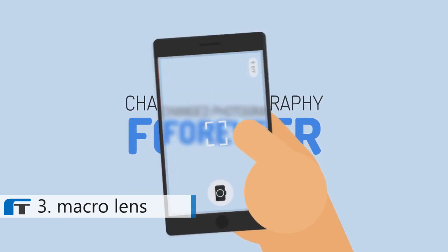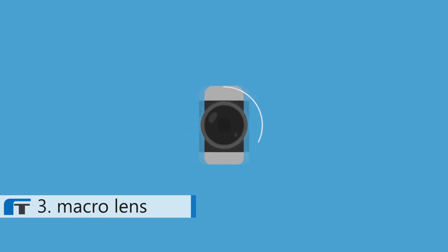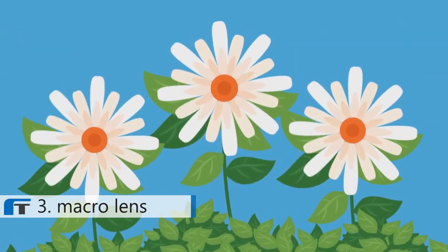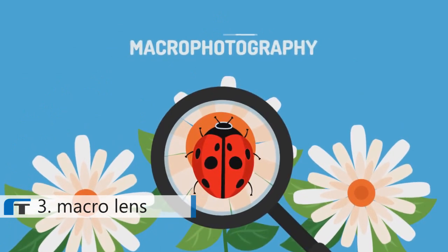Your mobile phone's ability to take sharp pictures has changed photography forever. After all, the best camera is the camera you have on you at all times. But mobile lenses still do have some shortcomings — for example, taking extreme close-up pictures, or what's called macro photography.